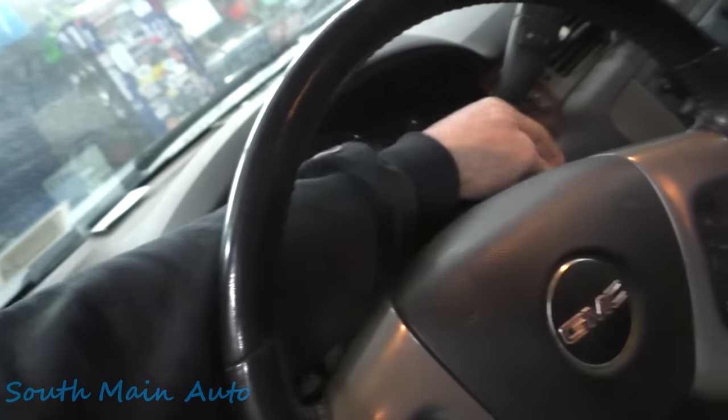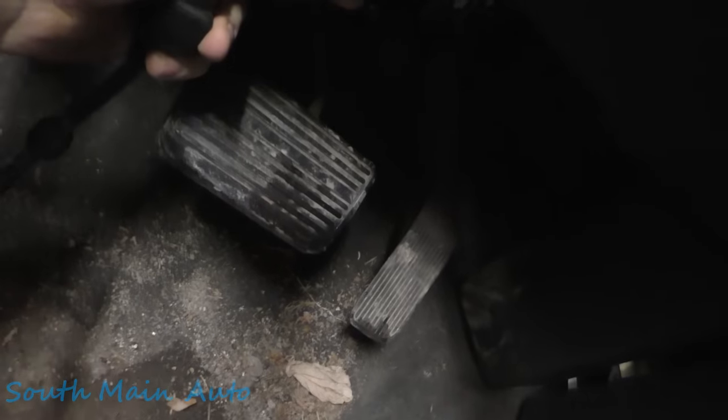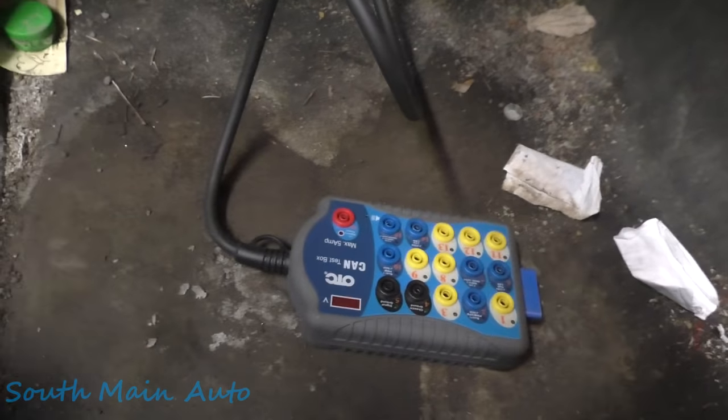I'm just going to turn the key on to listen to the dinger. Was the dash lit up like a Christmas tree when you brought it in, McCoy? No, just the traction control. Okay, data link is hanging down. We plug it in and we got nothing — no power.